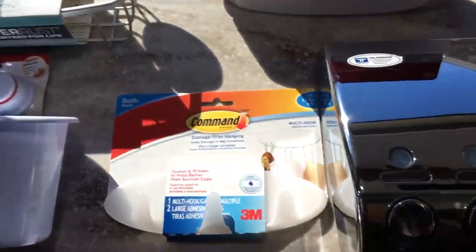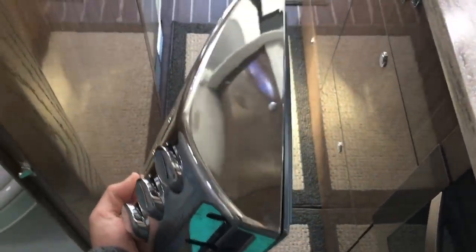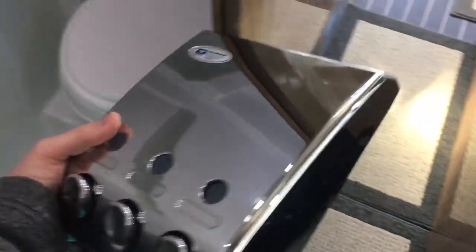I mentioned in my walkthrough video that located right here — where you see the four plugs — there used to be a soap dispenser that comes standard with the Airstream Interstate. The issue is that as you're standing in the shower your arm and elbow are continuously bumping into it. So that was the first thing I changed on my Interstate once I took delivery. I wanted to show you what the device actually looks like — at its thickest point it's about three inches thick.